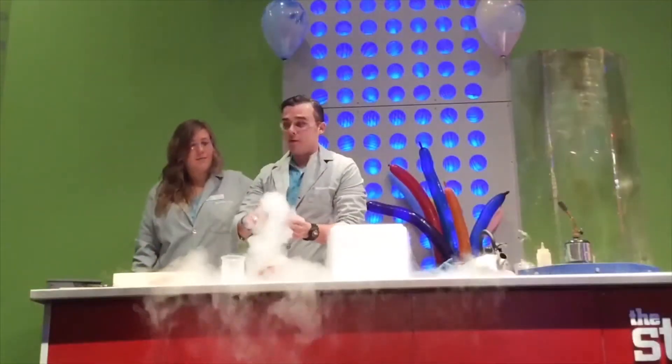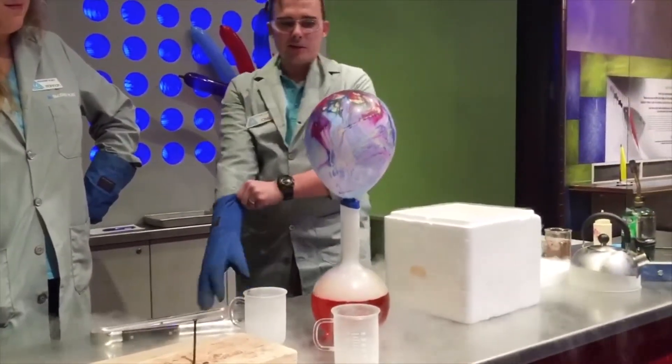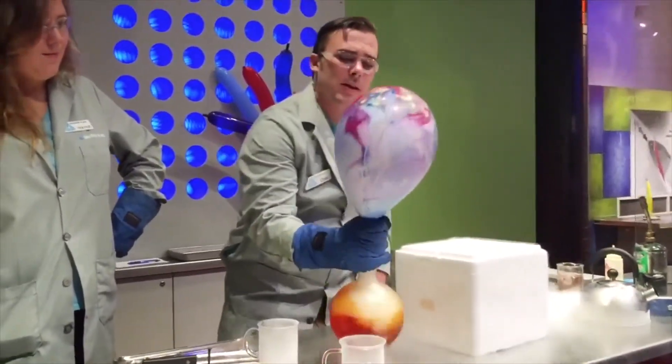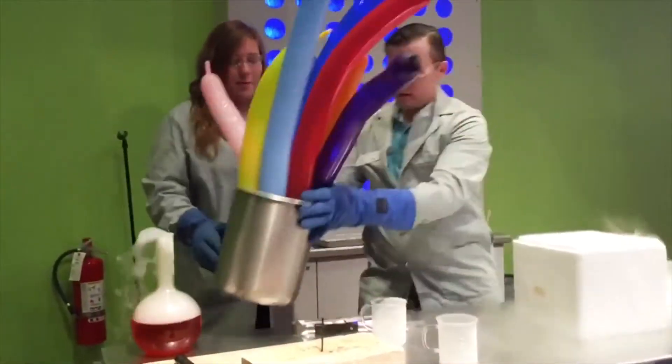Let's see what happens when we put a balloon over top of it. As you can see, it is growing so fast. Then we can agitate it a little bit — and then whoo! We have a lot of balloons.